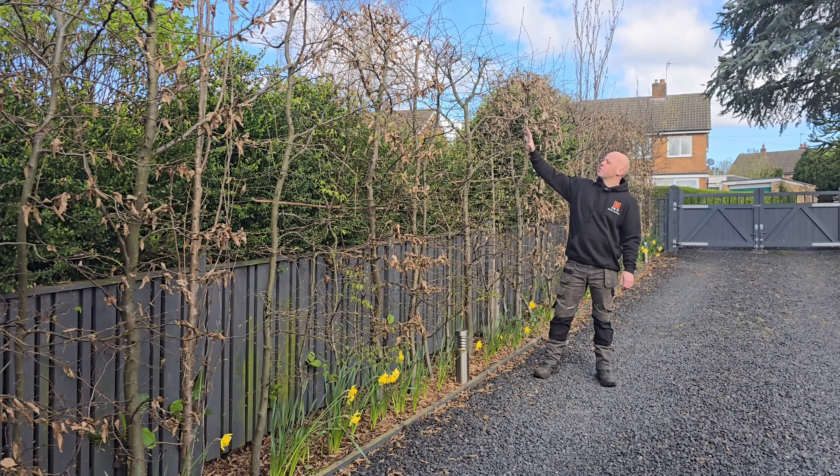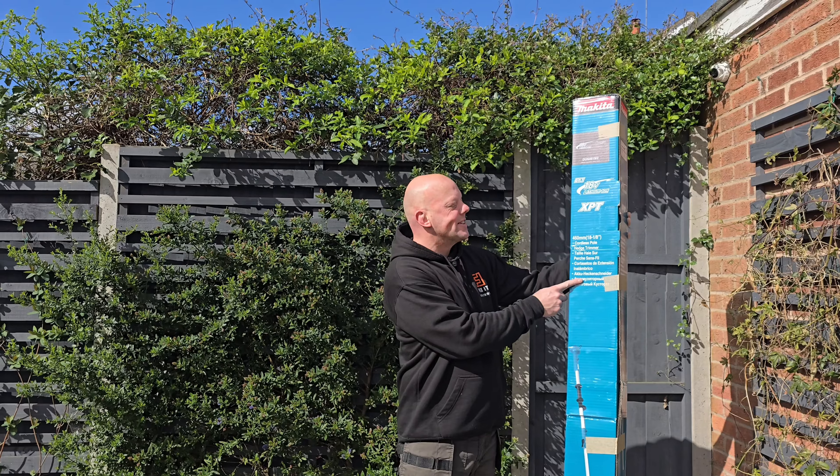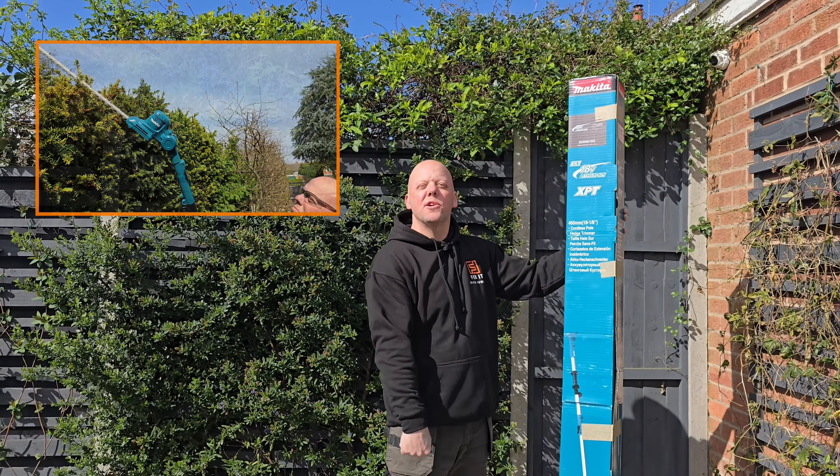Or does it take you a long time to do hedges like this? I've found the perfect solution and that is a cordless pole hedge trimmer. So today on Fix It With Fowler I'm going to show you the benefits of going wireless.